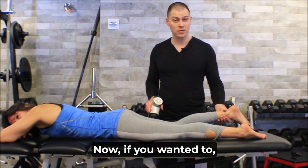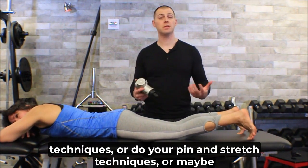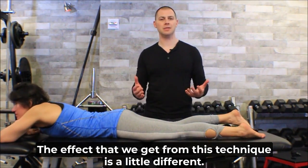If you wanted to, could you follow up with static manual release techniques, pin and stretch techniques, or even instrument-assisted soft tissue mobilization? Absolutely — the effect we get from this technique is a little different, but those can all complement it.